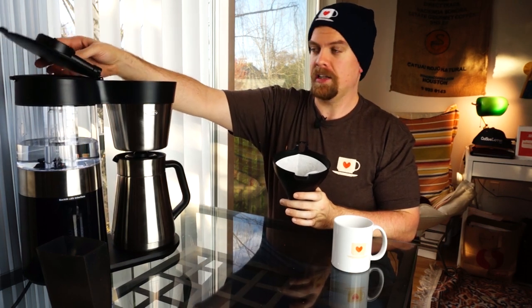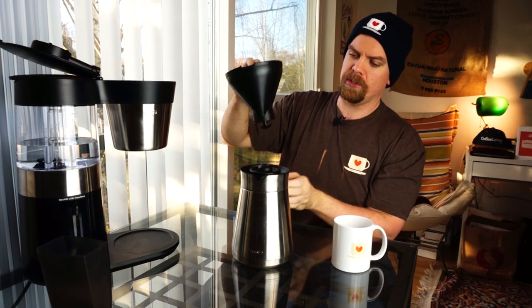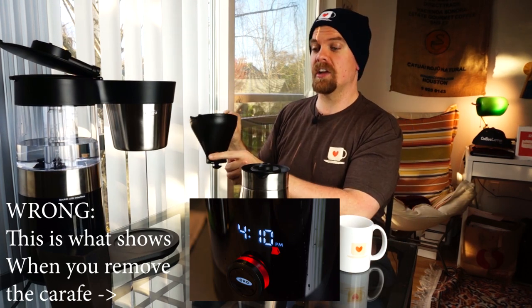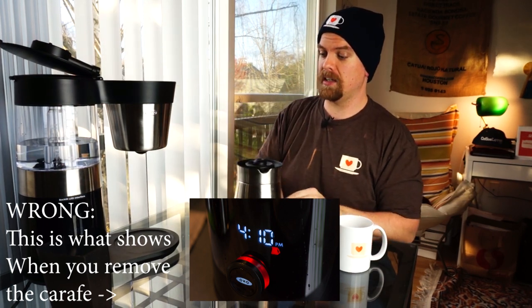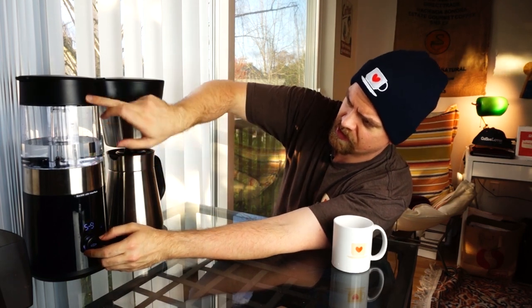The thing to note is you cannot open the lid while it's brewing, or you end up with hot water spraying everywhere, which is not fun. This has a built-in stopper, so when you remove the carafe, it stops dripping. It does not stop the coffee from brewing though, so when you start the brewer it's best to just wait for it to finish. I'm going to put that under there and get the grounds in.